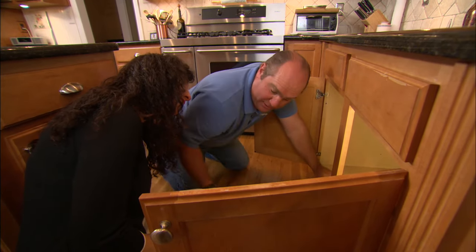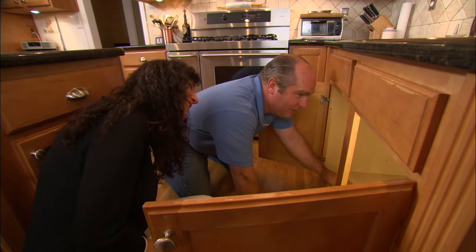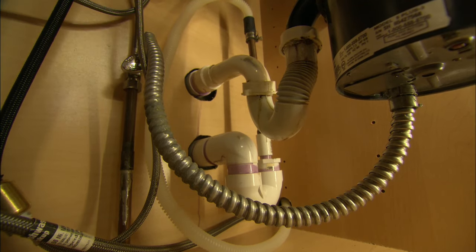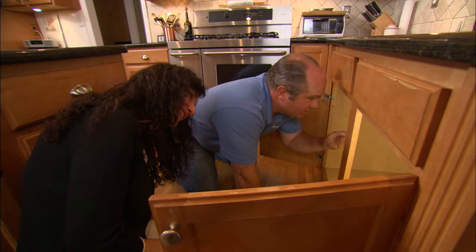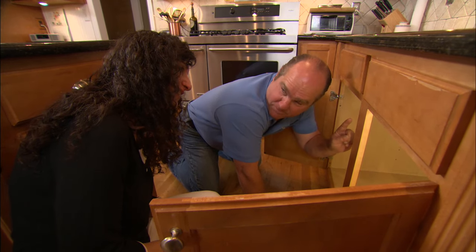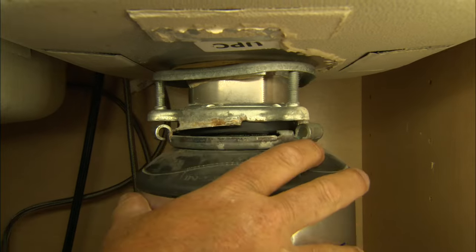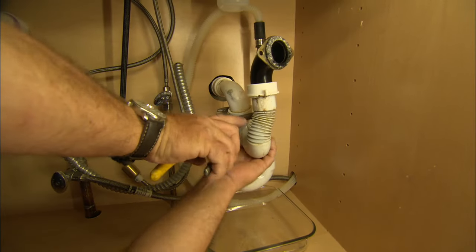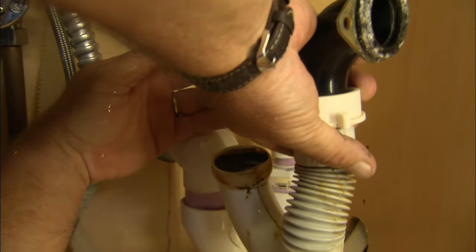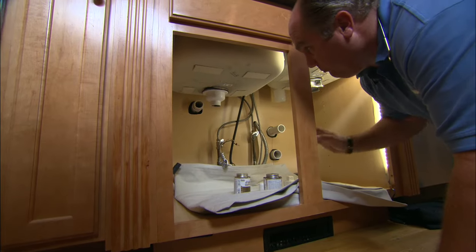Now the other thing I noticed is something I don't think I've ever seen in all my years in plumbing. When they did the house listing, it was listed as four bedrooms and three traps — you have three traps underneath the kitchen sink: one for this bowl, one for the right-hand bowl, and one for the dishwasher. What I want to do is fix this the right way, which means getting rid of all this piping and bringing it all together into one trap.